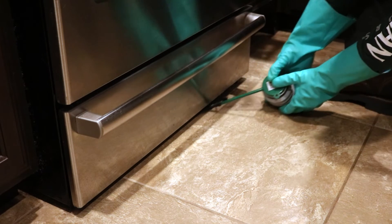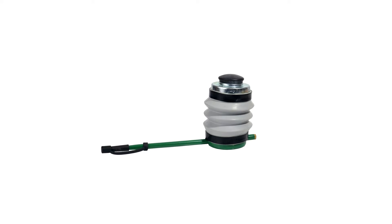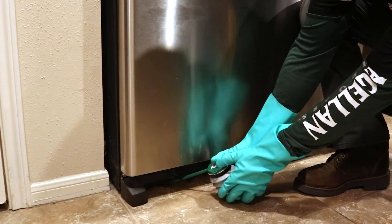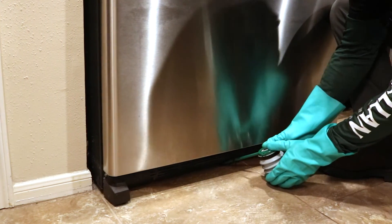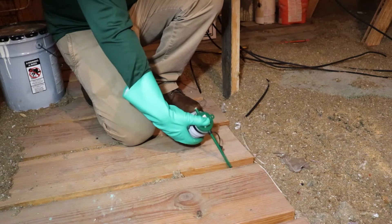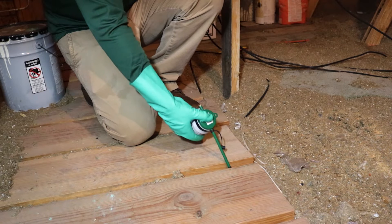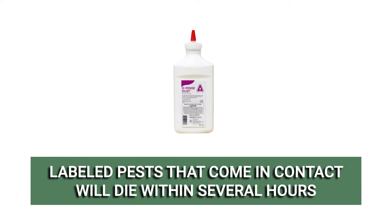Apply Defense Dust with a handheld duster, which will help you apply the product deep into spaces you can't easily see into. Apply the product at the labeled rate of 2–3 grams per square yard, or 0.5 pounds per 1,000 square feet of treatment area. Set the duster's opening within the spot you want to treat and squeeze the bulb to dispense the dust. Labeled pests, including firebrats, that come in contact with or ingest the product will die in several hours.